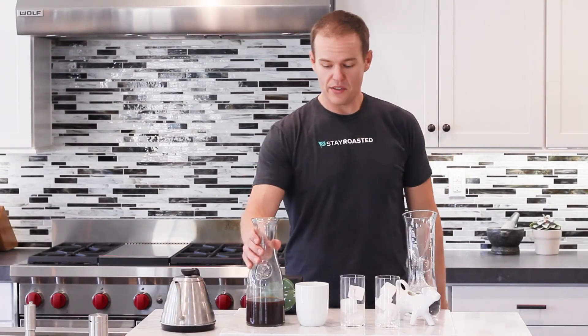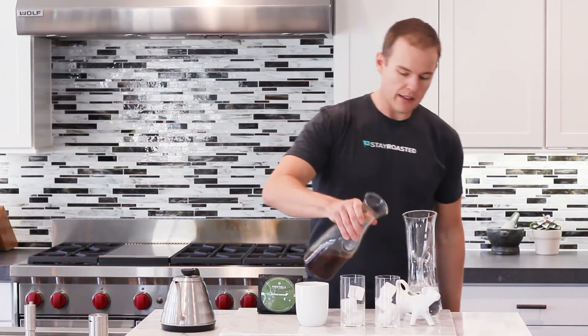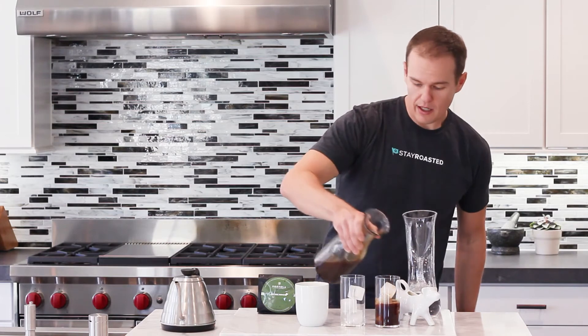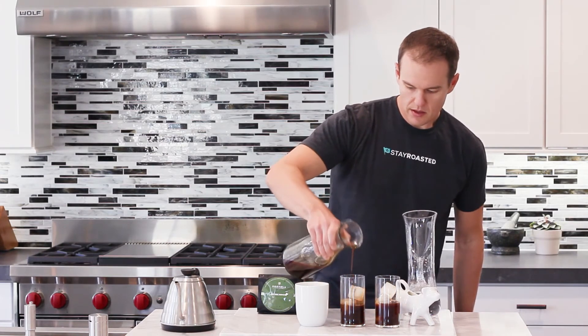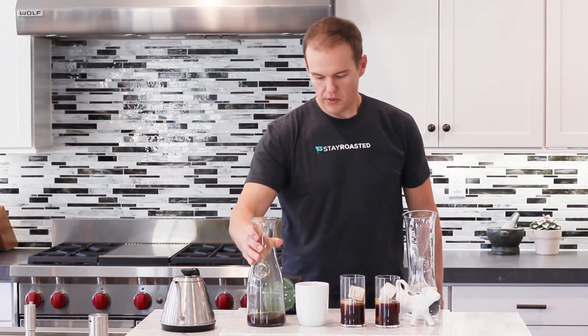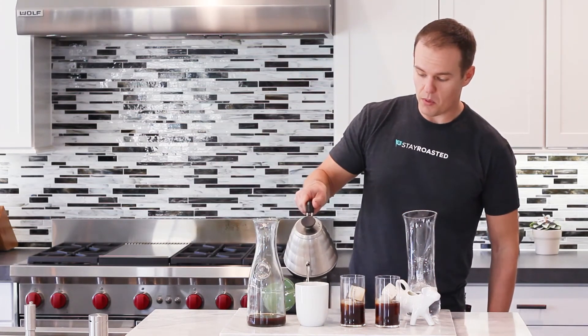We have our cold brew concentrate. You can mix it with just about anything, so we'll make a couple of preparations here. We'll start with kind of a half pour in each — two cold preparations and one hot. Starting with the hot one: just half and half, we're going to mix this with hot water.